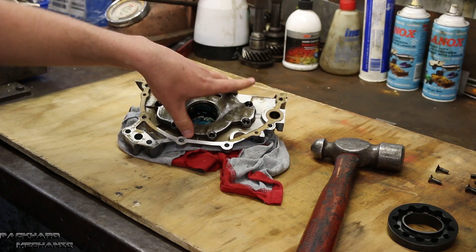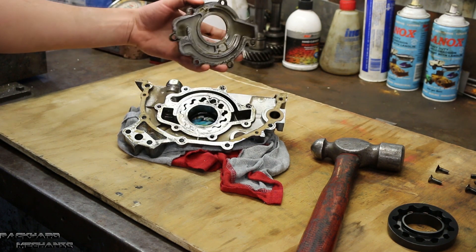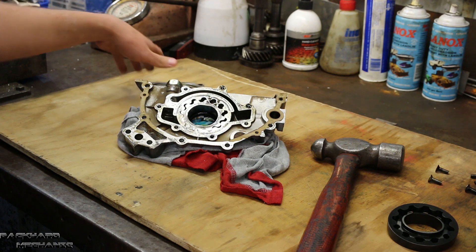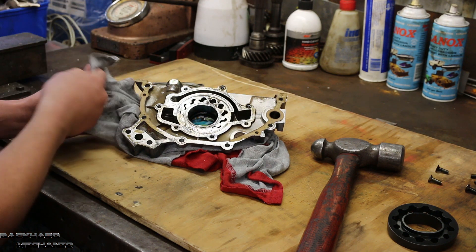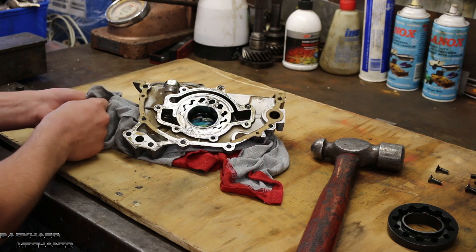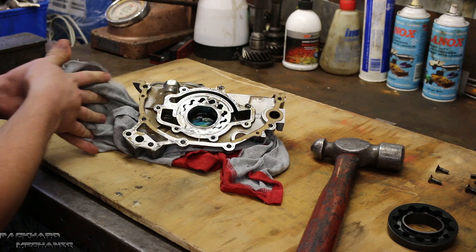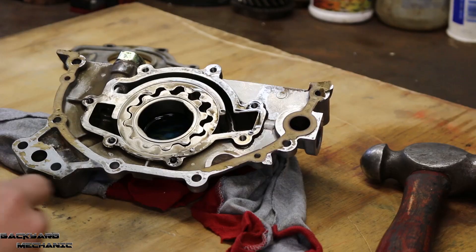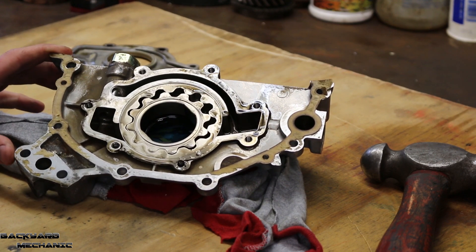So now with all the screws removed, we can remove the cover, which will then expose the gear inside. Now it looks a bit yuck inside because I've washed it with water and the water hasn't properly drained out of this cover. So I'll be giving it another clean before I assemble it. Okay, so now we've got the cover off the standard oil pump housing.